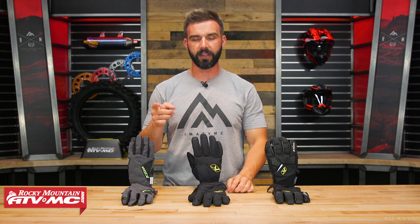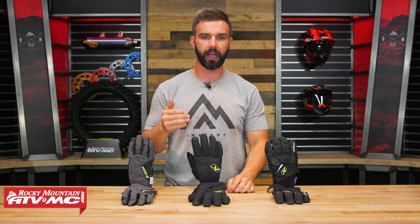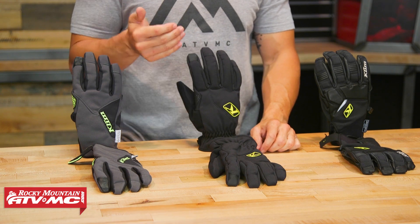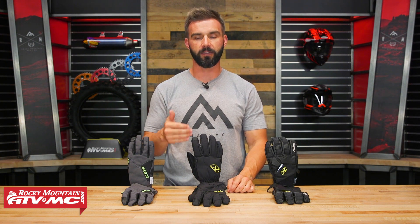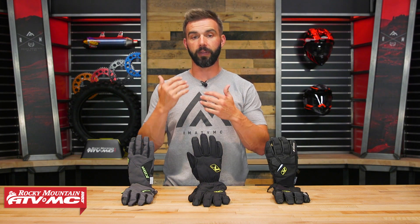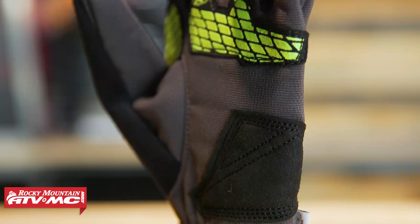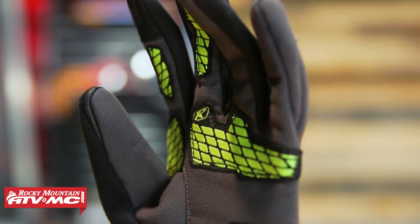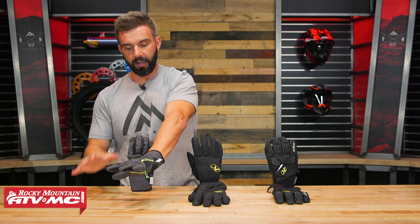To get started, we have the three Inversion gloves that we offer from Klim. What the Inversion gloves all have in common is that they have the wind stopper liner. I do want to point out though that these are windproof but they're not waterproof — they're very water resistant. So if you get caught in some rain and get these wet you'll probably be just fine, but they're not meant to be worn all day long when you're getting soaking wet. Just something to remember.